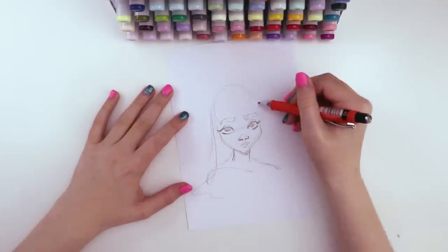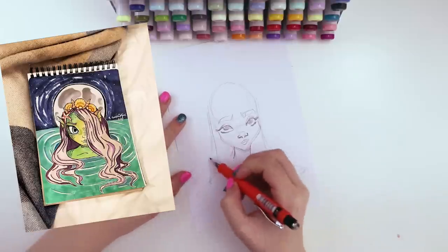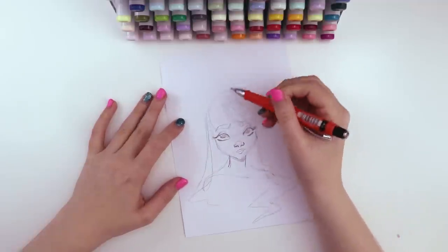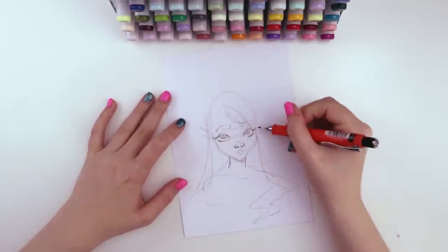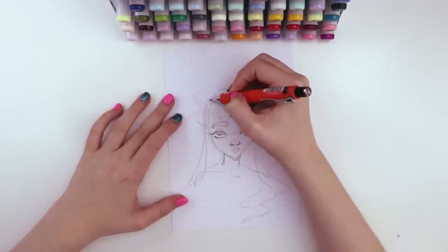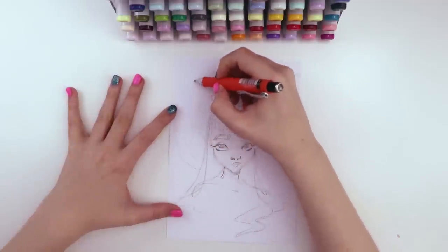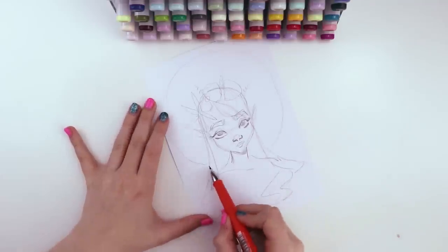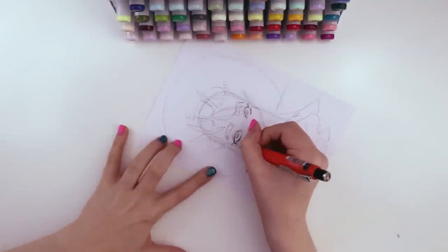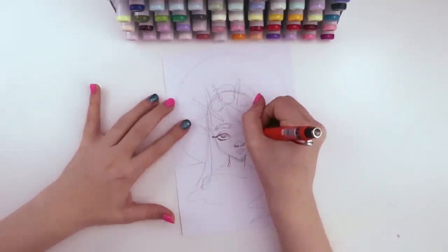What I really liked about this one was the simple background and the composition — the character's head is circled by the moon and the hair flows into the water. I took those elements, and also the gorgeous seashell crown. This person really knows how to draw seashells; I could learn a lesson or two from them. When I was looking at the reference, it looked like they drew the character looking down a little, with their eyes looking up — those big gorgeous almost fish eyes. I also enlarged the moon to center the character inside it a bit more.